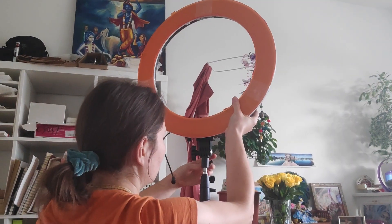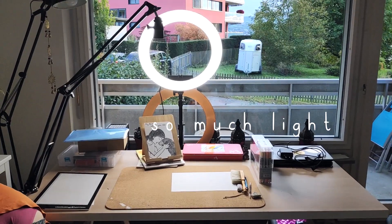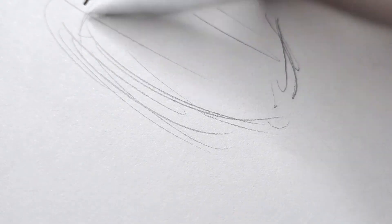First of all we assembled a new lamp in the studio. So, take some sketch paper and let's create!